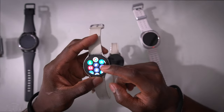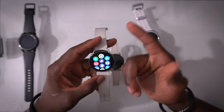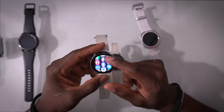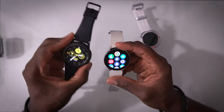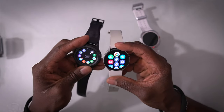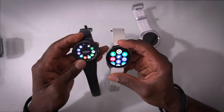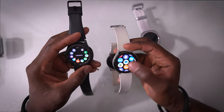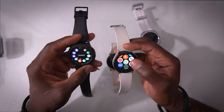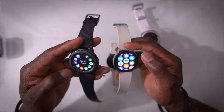This is when Samsung switched to Google Wear OS. Now you have your app menu like this, as opposed to the Tizen-style rotating bezel. I personally prefer the Tizen layout over Wear OS. The only benefit I see from Wear OS is that you can download more apps — other than that, I really don't like this look. The Tizen interface was just classic.